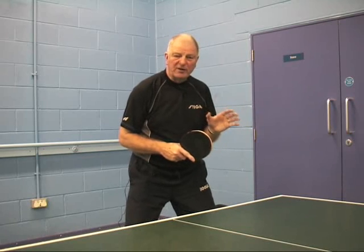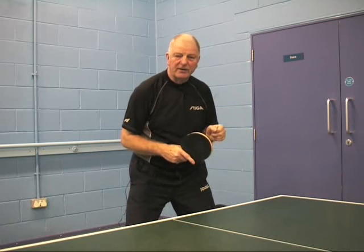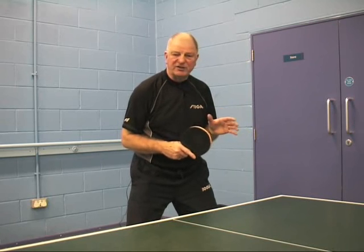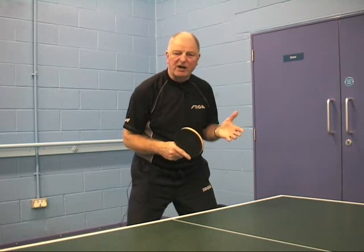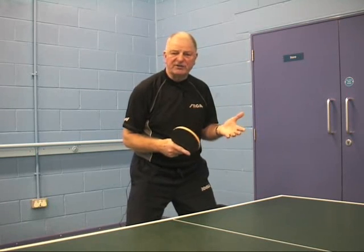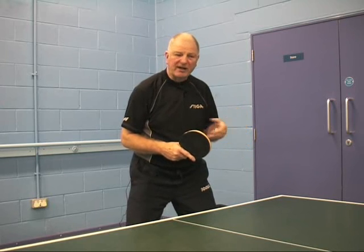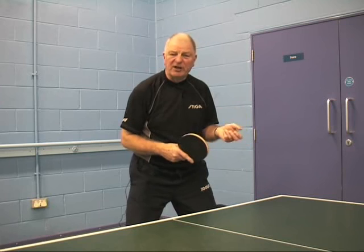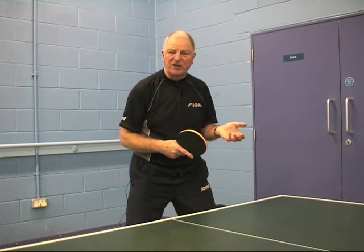The most important thing is the control, and I'm going to emphasise the wrist, and how breaking the wrist out of its stationary position can spoil the consistency of a rally, lead to disinterested table tennis players. They don't achieve what they want to achieve, and consequently they get a little bit disenchanted with the game and could possibly leave it before they realise the full potential.